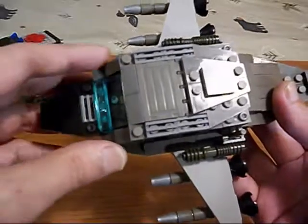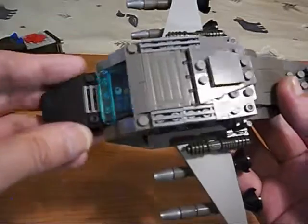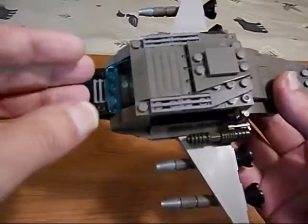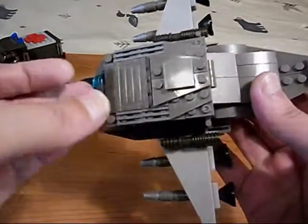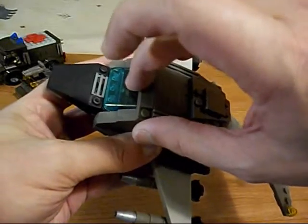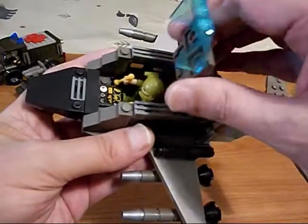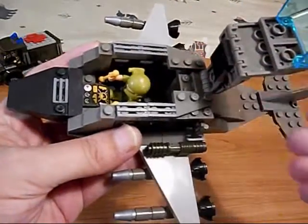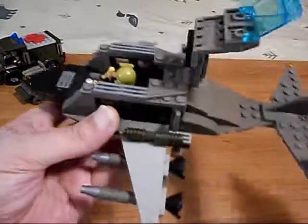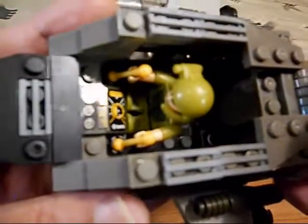I fattened it up a bit. Their model was only four pegs wide — I fattened it up to six pegs wide. Let's open this whole thing up here. This opens on a hinge, and then I have another hinge in the back there, and this whole part opens up. And there is our interior with our pilot.